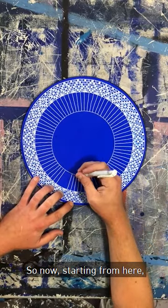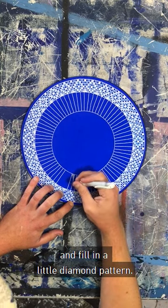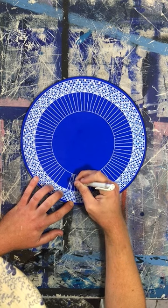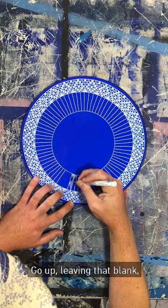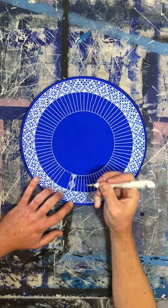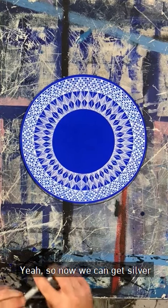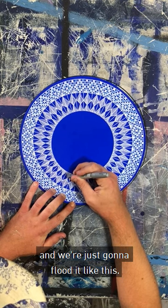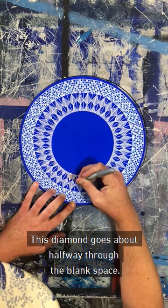So now, starting from here, we're just going to go at about a 45-degree angle and fill in a little diamond pattern. Leave this one blank, just like that. Then on the next one we'll go down, go up, leaving that blank, and join it like that. Now we're going to get silver and just flood it like this. This diamond goes about halfway through the blank space.